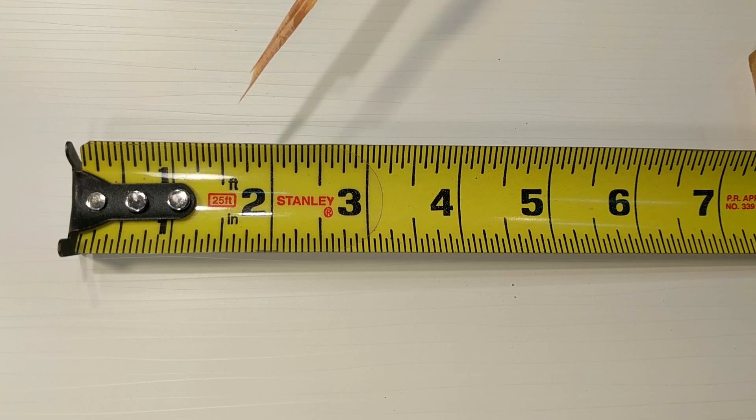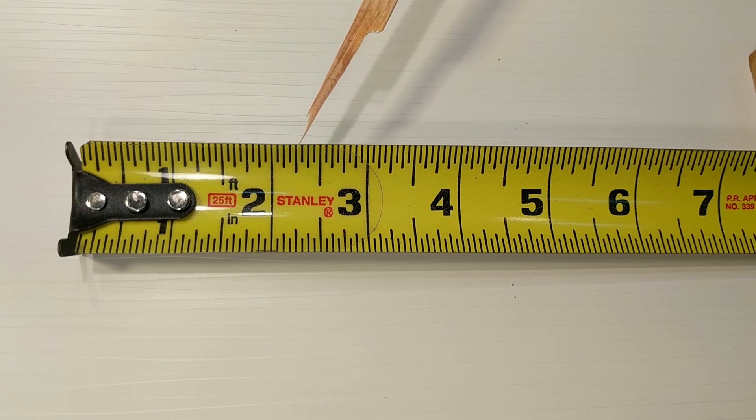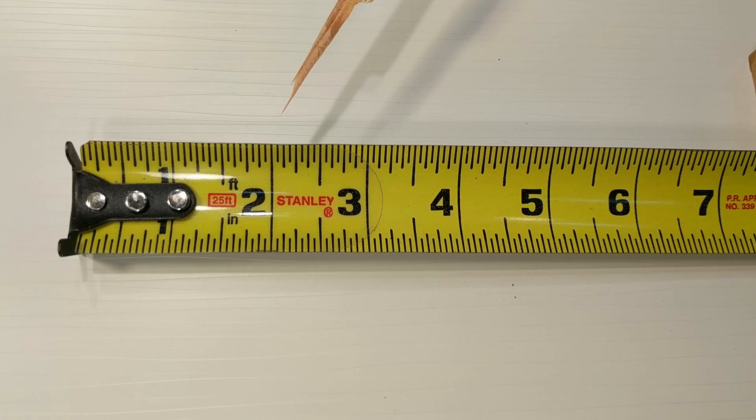So that breaks it down. If someone wants two inches and three sixteenths, you know exactly where to look.